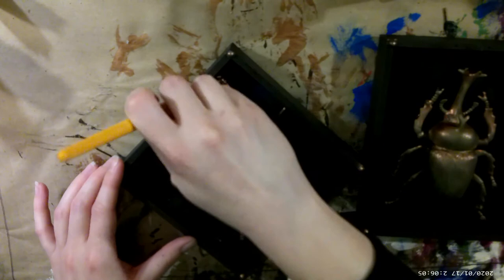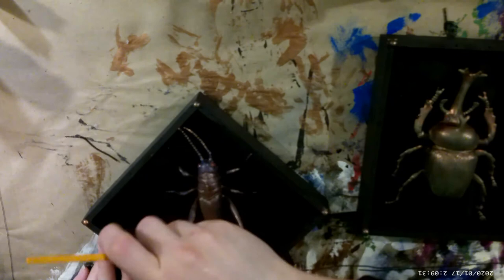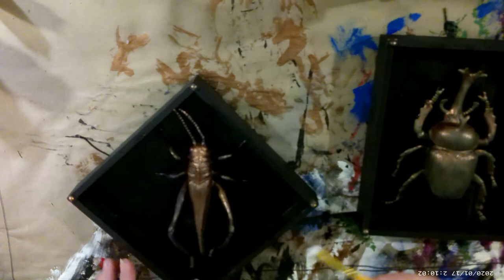And here it is — the finished four faux taxidermy insect shadow boxes. I really... I don't know what I'm doing with the name here. Faux shadow box insect taxidermy hanging wall art — there are so many ways to describe it. Let me know what you think.